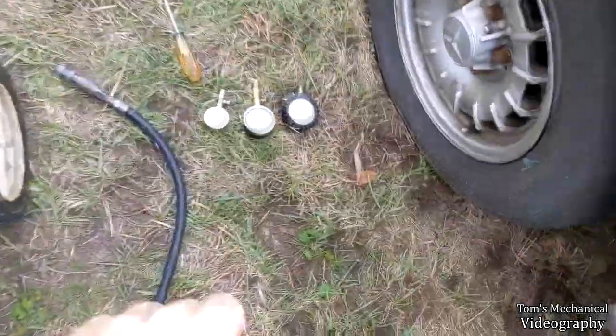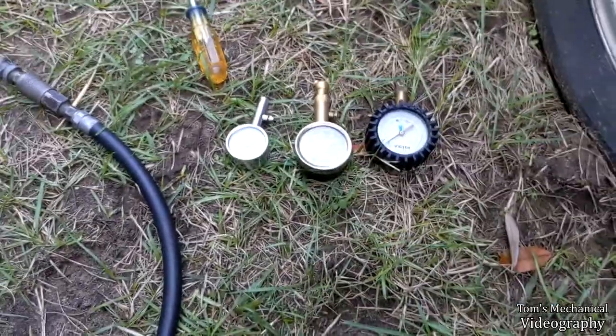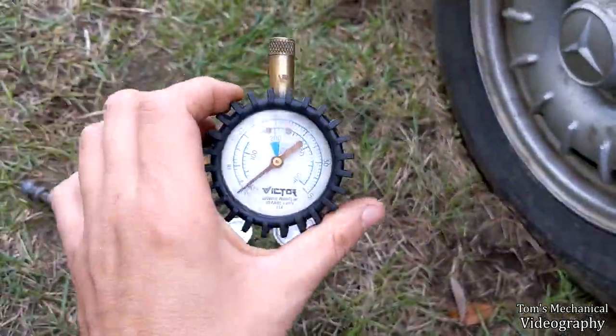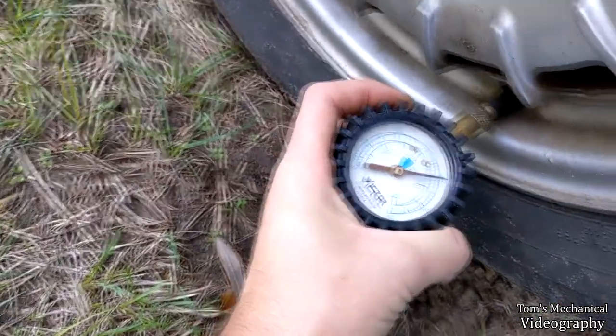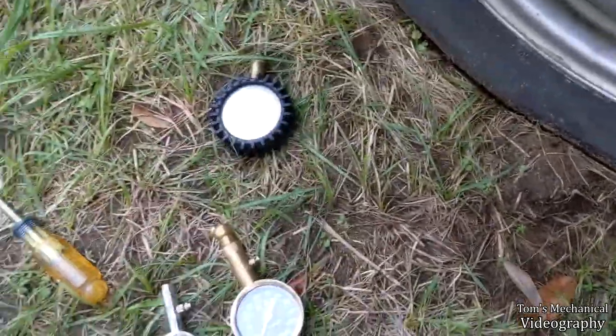All right, here's a quickie for you. I'm going to show you how to adjust a PSI gauge. This one right here is the one we're going to use as the baseline because I know this one is accurate. If we check the pressure in this tire, it's right on 40 pounds because I just put 40 pounds in it.